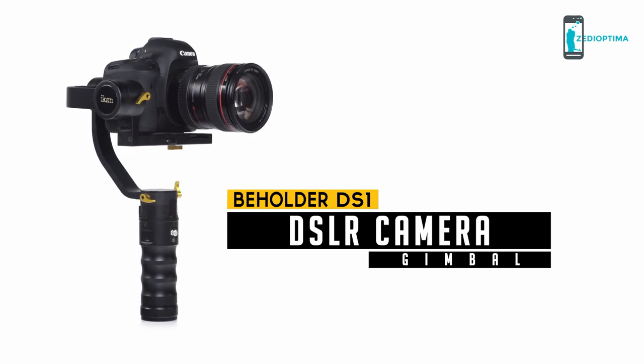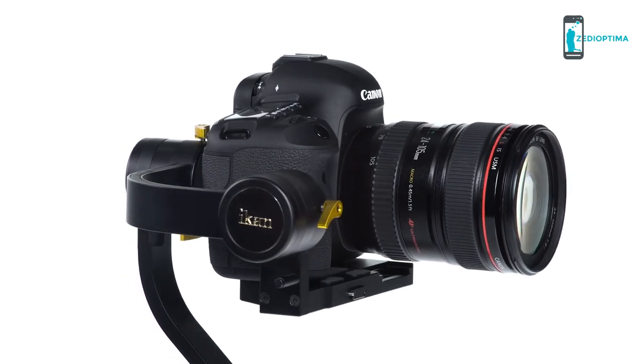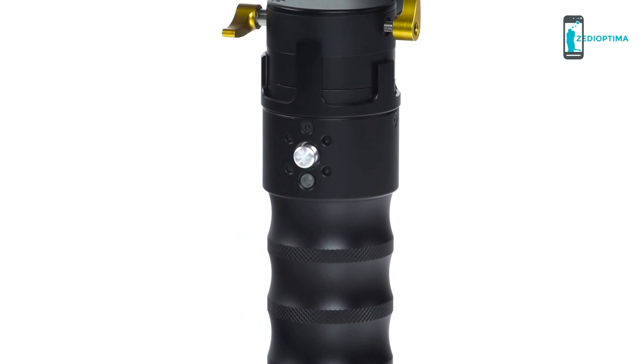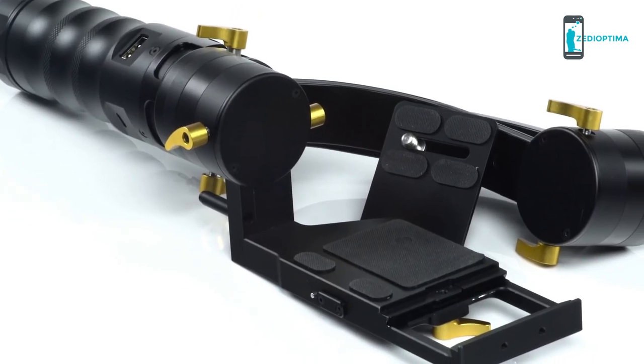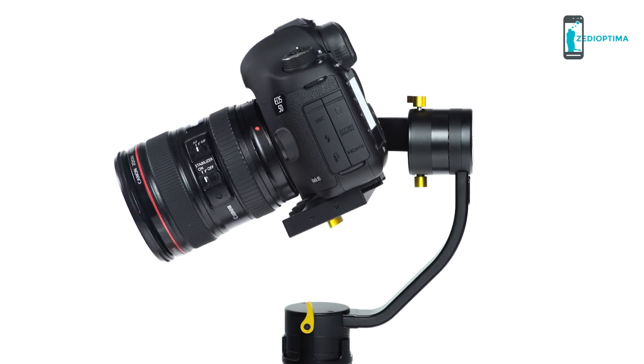The DS-1 Beholder 3-Axis Gimbal Stabilizer combines the most advanced technology and double IMU sensors to create stable, handheld performance. Simple and lightweight, it's compatible with DSLR cameras weighing up to 3.7 pounds.